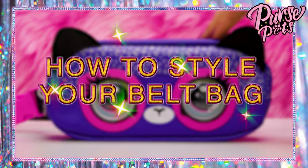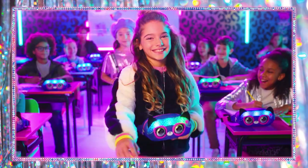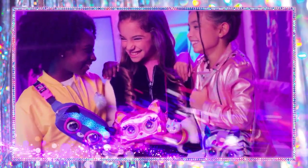Now let's see all the different ways you can rock this belt bag. The cross body — this is my fave. Or wear it on your waist, which is comfy and practical. Over the shoulder, front, or back. Bagged it — it's like a new look every day.